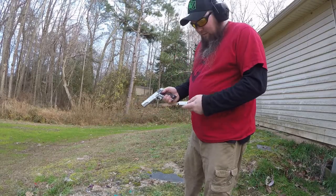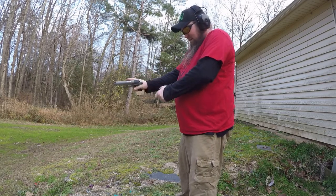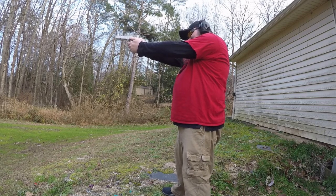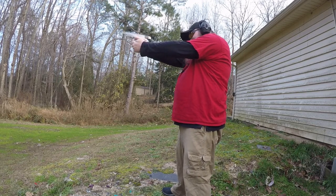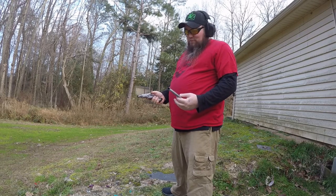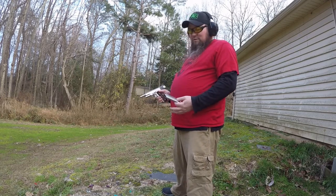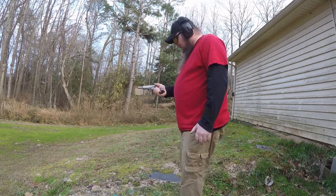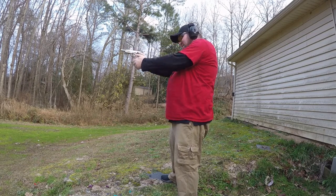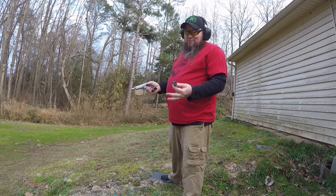Alright, loaded the magazine, magazine's fully inserted. Let's put a round in the chamber, put the safety on — safety works. Now let's fire it. Bang! This is such a sweet, beautiful shooting gun. I've shot this thing many times and I love shooting it every time. I guess I did a good job because everything's working the way it's supposed to.